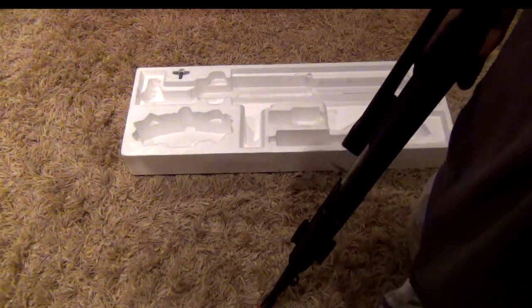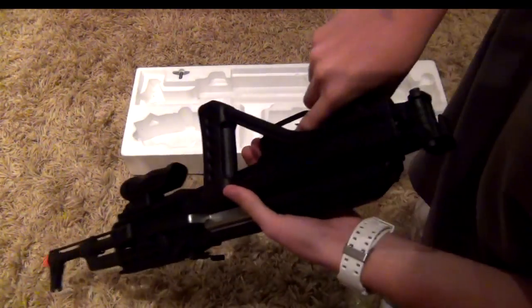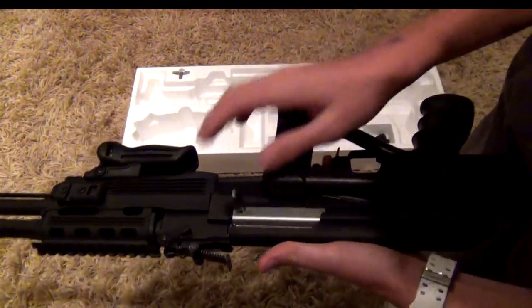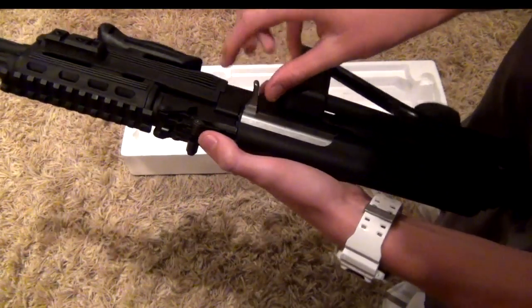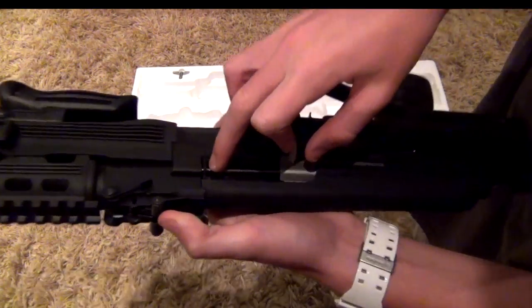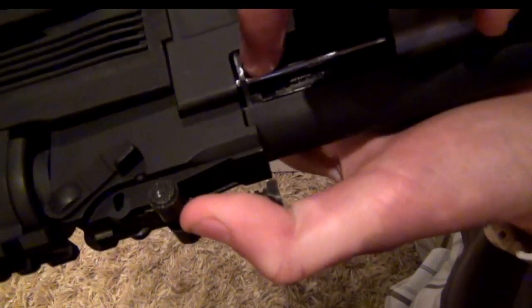It also has this pull-back piece right here. At first I thought it was just for looks, but actually when you open it there's a little switch inside that changes the hop-up, as you can see right in there.